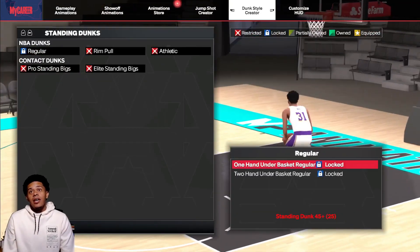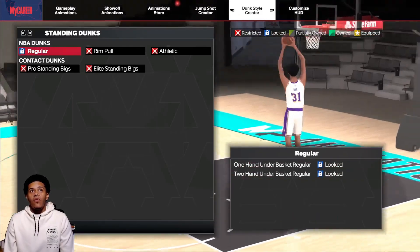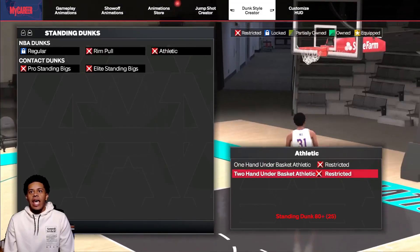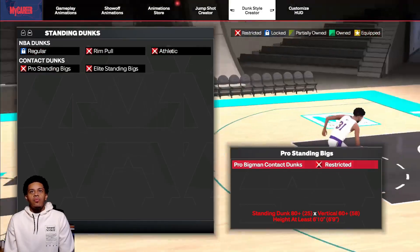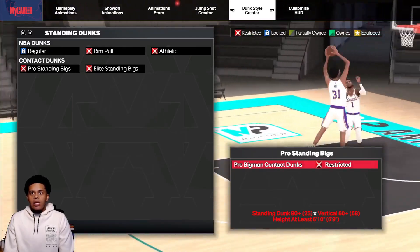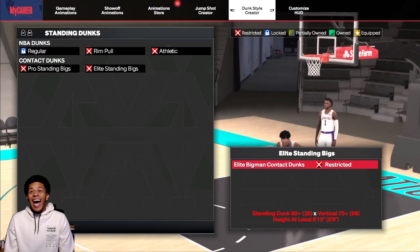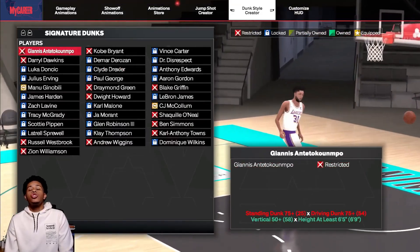Regular standing dunks: 45 and 40. Rim pull: 70 and 65. Athletic: 85 and 80 — that looks about the same. Height at least 6'10" for pro big man contact dunks. So if you want contact dunks you need to be at least 6'10", 80 standing dunk and 60 vertical. For elite you need 90 standing dunk, 75 vertical, and at least 6'10".